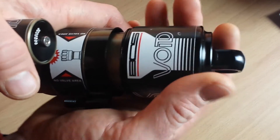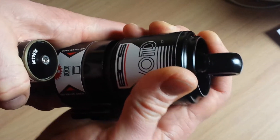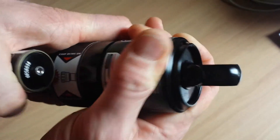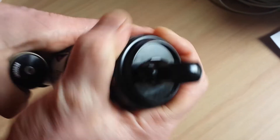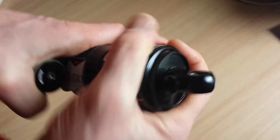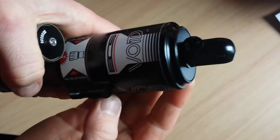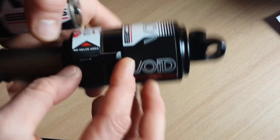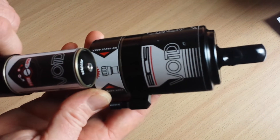Slide it as far as it hits the o-rings and gently work it out till you reach the thread, then screw the can back. That's it. Pressurize your shock back to proper pressure.